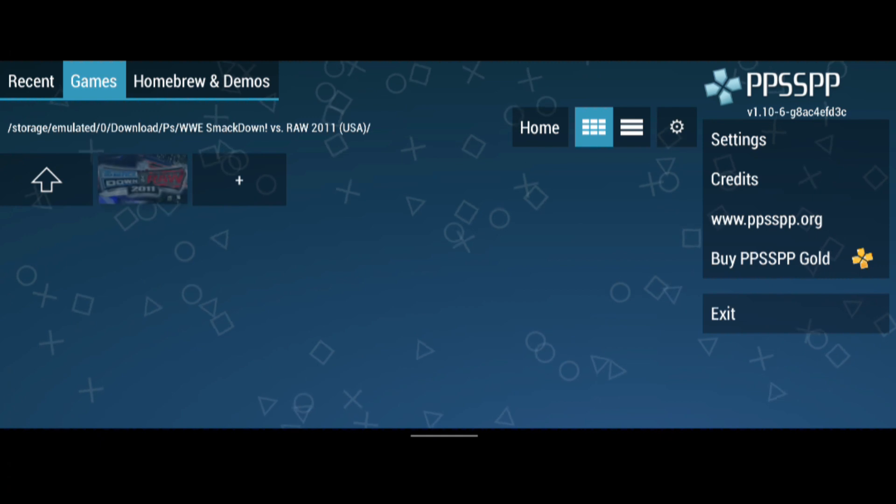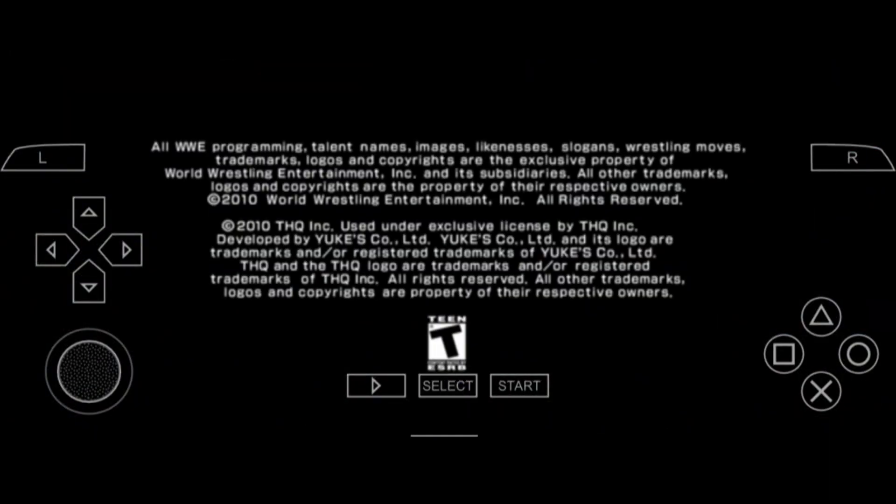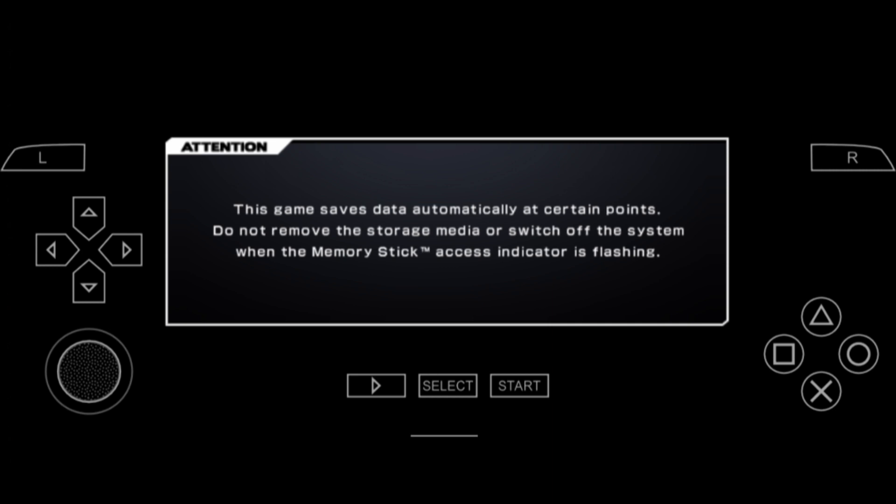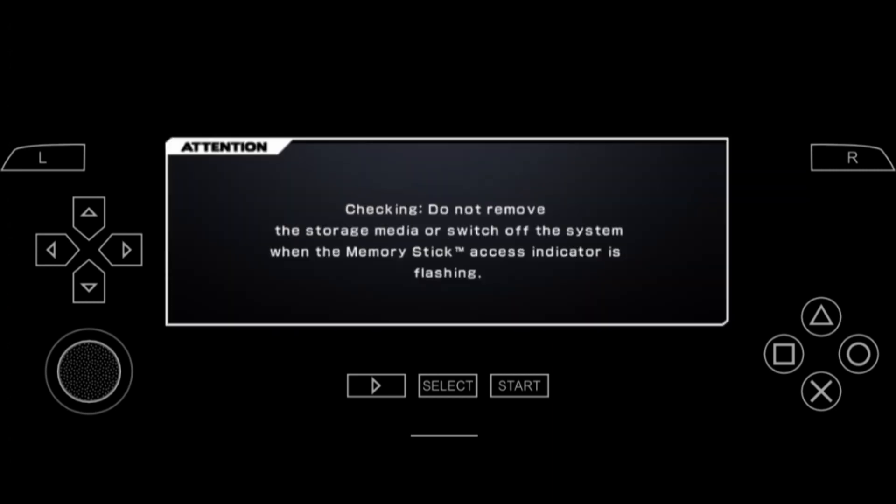Then you go to the list right down, and there we go. Select and start the control console. Everything is here. If you want to change the controller direction, you go to settings and change it as well.